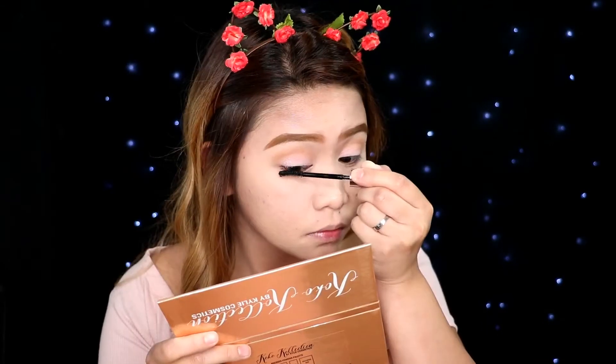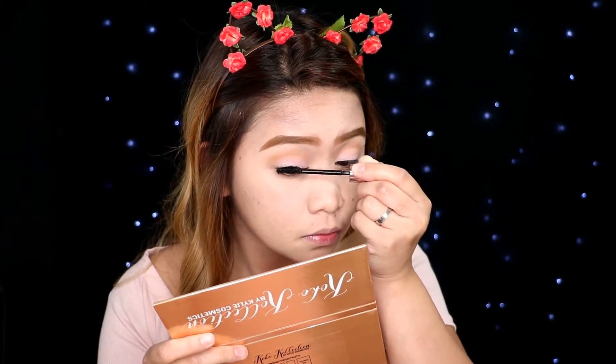And yeah, the eyes are very simple. And now I'm going to curl my lashes and adding on some mascara. For this look, I'm going to skip eyeliner, but if you want to, you can do so. And then I'm going to add some false lashes to make my eyes look bigger and wider.